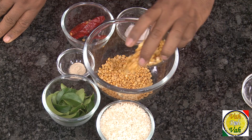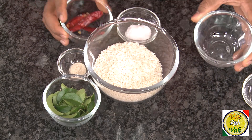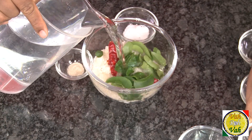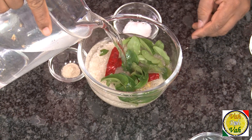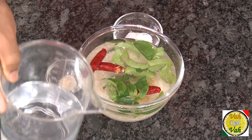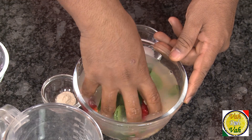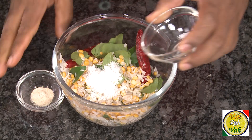For this batter, we use tuvar dal, chana dal, rice, red chillies, and curry leaves. Add water, wash it once, drain the water, then use fresh water to soak the ingredients. The recipe is simple: for one cup of rice, add one tablespoon of chana dal and one tablespoon of tuvar dal. You can increase or decrease the amount of dals depending on the texture you want — more rice for crispiness, more dal for softness. Add some salt.